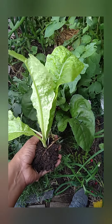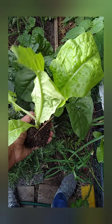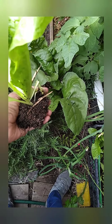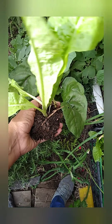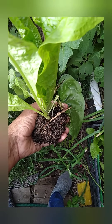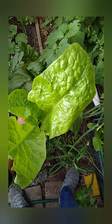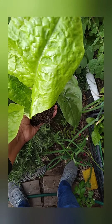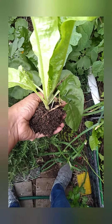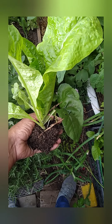Como las traslado, con su pancito de tierra, ya la llevo a algún lugar del jardín y la vuelvo a enterrar. Le echamos bastante agüita para que no se estrese la plantita y siga creciendo. Está muy bonita la lechuga. Esta lechuga es de lechuga milanesa, de mis semillas que sacamos la temporada anterior.